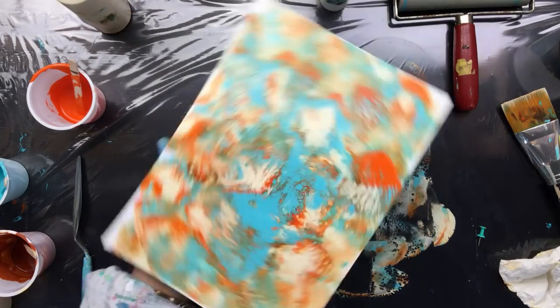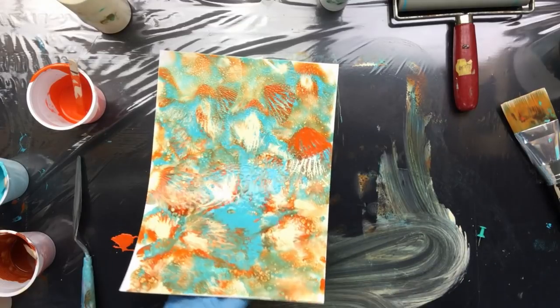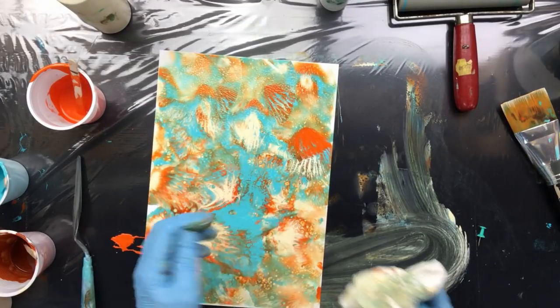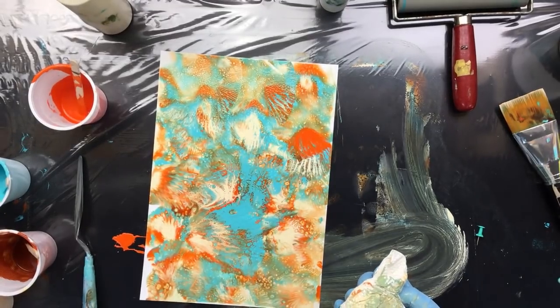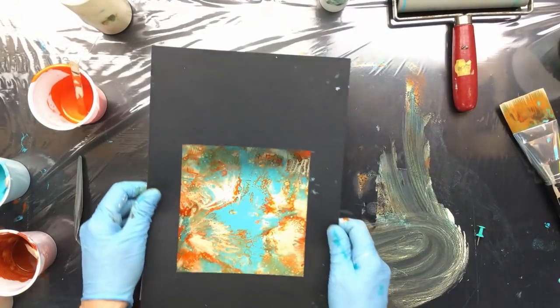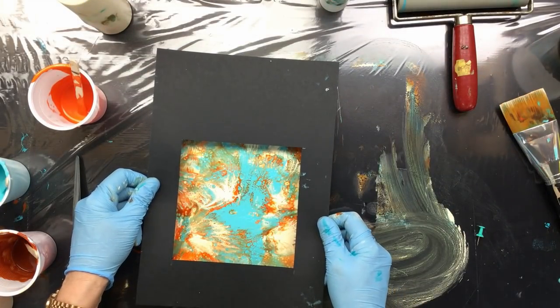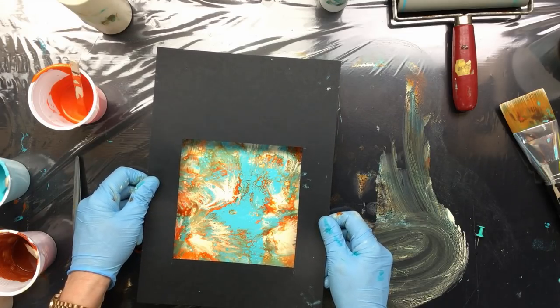We could even put some string gel over it later if we wanted to, just some black to make the colors pop. There it is. I think that would work really nicely. Yeah, I even like that bit because of the colors and the patterns — I like it.